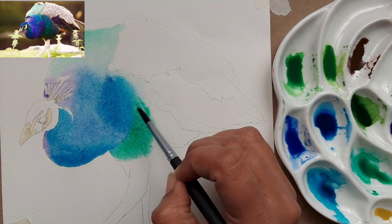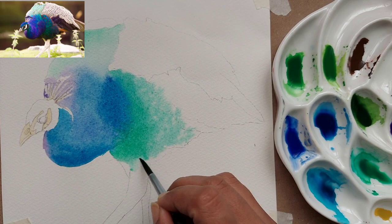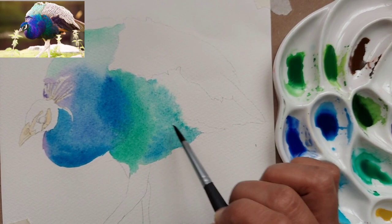Similarly, I have wetted the second half and given a light viridian green wash. I have tried to simplify it a bit because the peacock has a very complex body structure and complex colors in the feathers. Here I am dropping some more blue into the darker part.